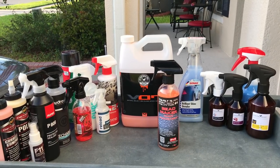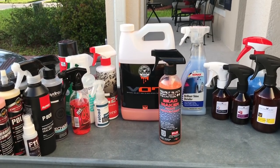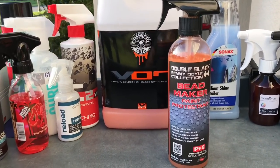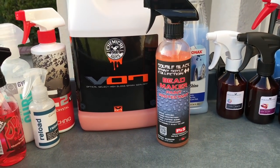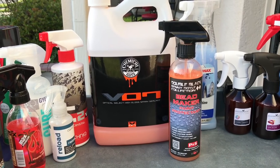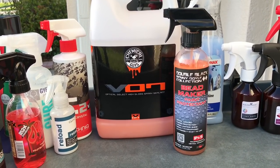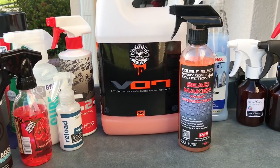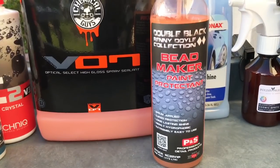Welcome back to the Wax Mode channel. In today's video I have Bead Maker from PNS — this is their spray sealant. I'm going to put this up against Chemical Guys V7 in the short term, give you guys a baseline water statistic result, also give it a soap down with CarPro Reset, and share my thoughts on Bead Maker and how I prefer to use it, and answer whether or not I really think it's worth the hype.